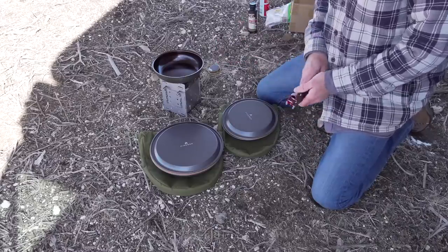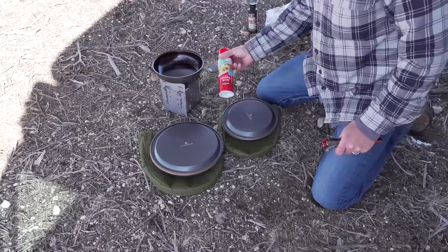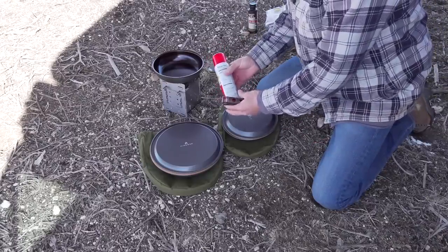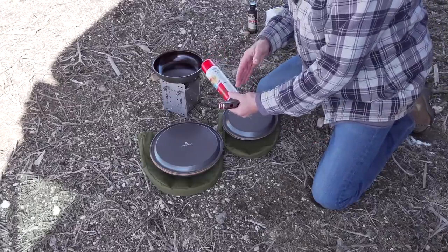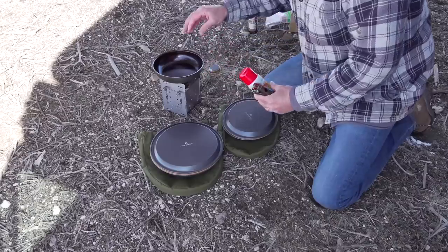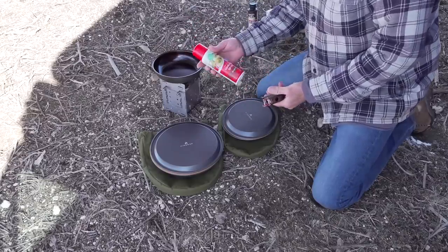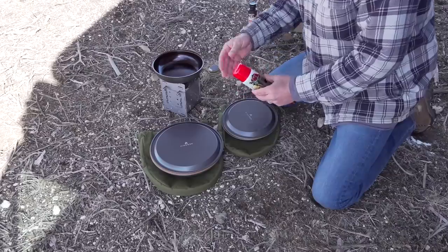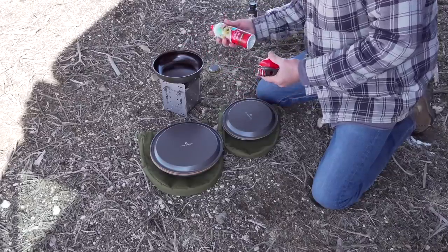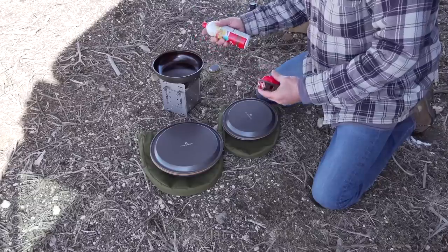What I recommend is actually using a no-stick cooking spray. This has an ingredient in it called lecithin — I'm probably not pronouncing that correctly — but that ingredient helps the oil penetrate deep into the pores of the pan. So it's really a useful tool in continuing the seasoning process, and it also helps your food not stick until your seasoning has become fully developed.